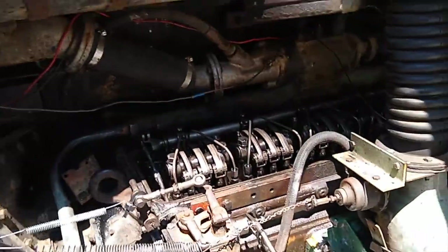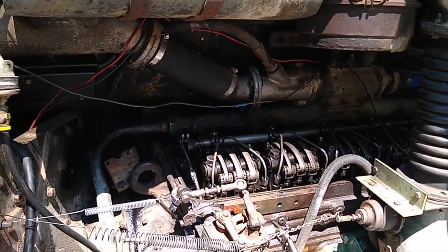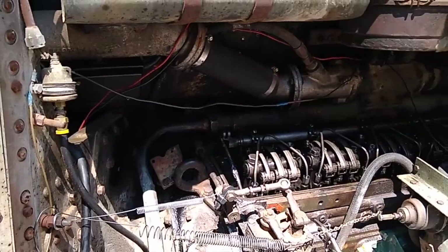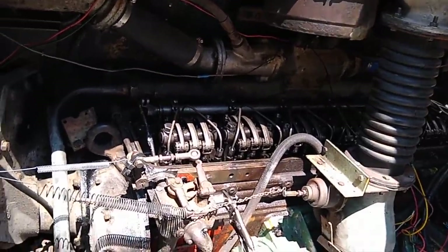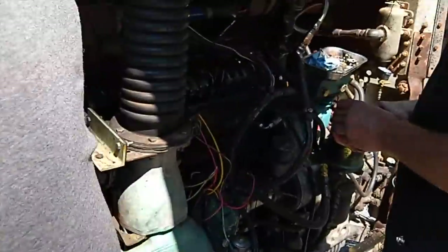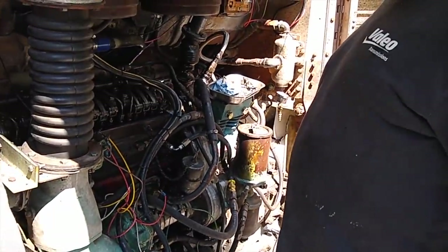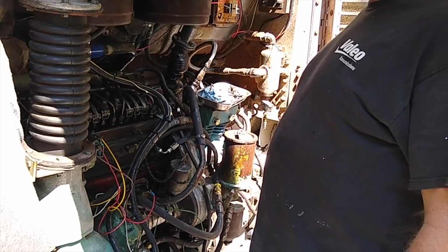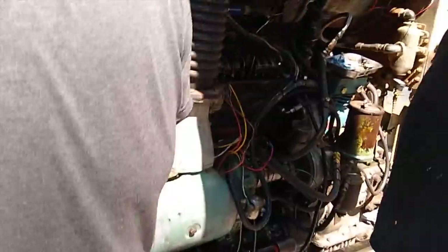When you heat it up and run it for 10 hours at temperature, all kinds of things start falling apart. We noticed there's a lot of JB Weld on the bus in various places, and every time, the JB Weld fails. The goal would be to eventually go through with brazing or professional welding to properly repair those spots — that's on the list of things to bring it to perfect condition.